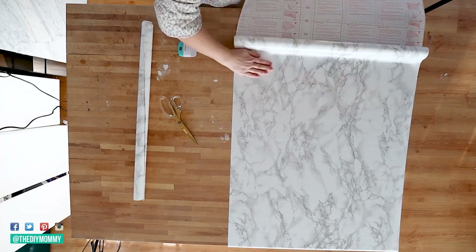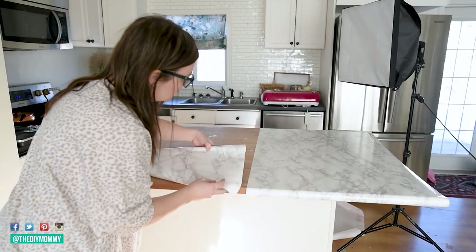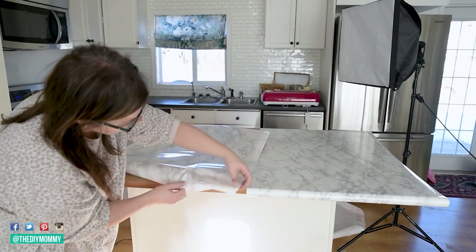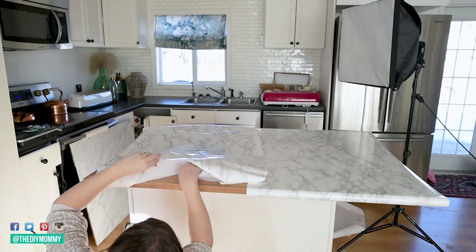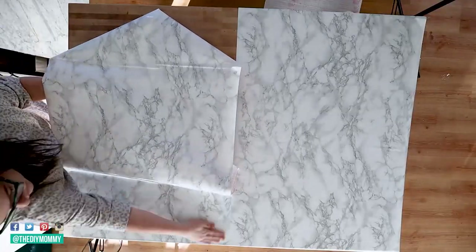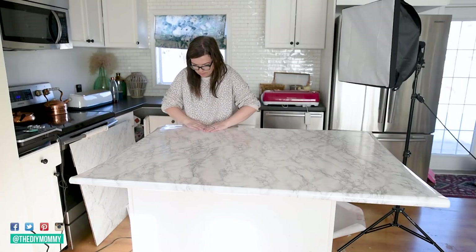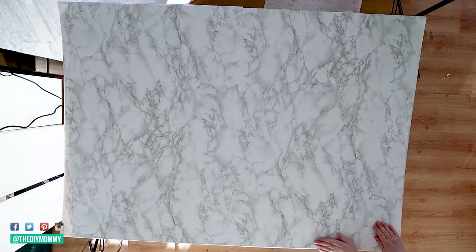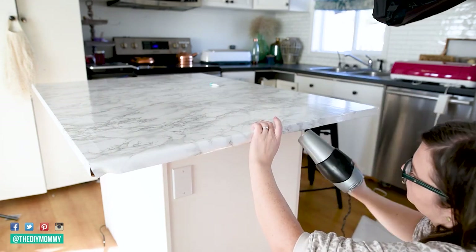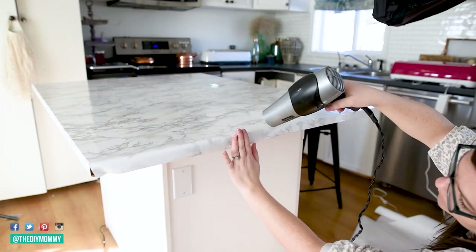Gently remove just the first couple of inches from the paper and put it in place. Begin smoothing the contact paper onto your counter with a plastic spatula, dry cloth or your hand. Continue pulling off the backing and smoothing that vinyl onto your countertop a few inches at a time. Keep measuring, cutting and applying the contact paper until your entire counter is covered. For extra adhesion and to help remove any air bubbles, here's my favourite tip: move a hairdryer on a low heat setting over the covered surface to shrink that contact paper, and then use your hand to gently press out any of those air bubbles.